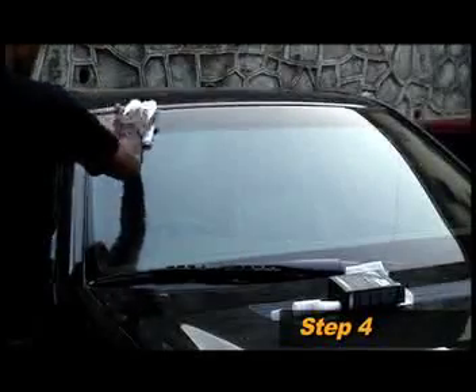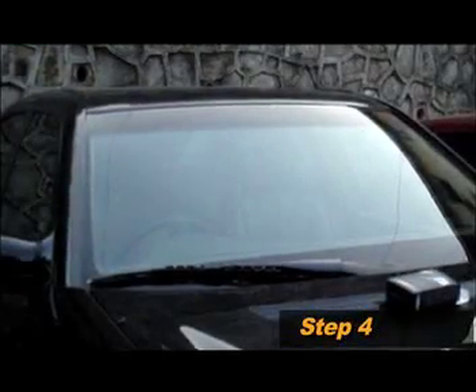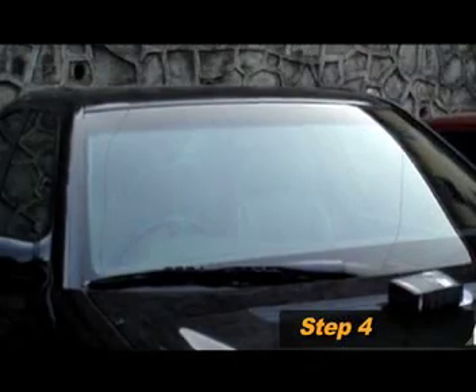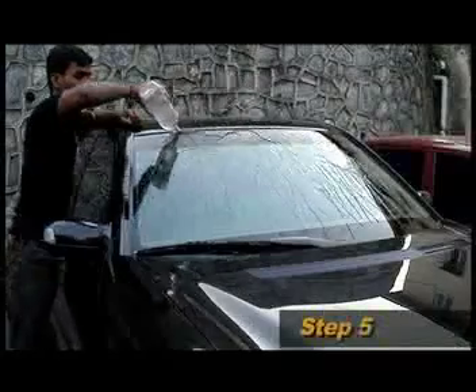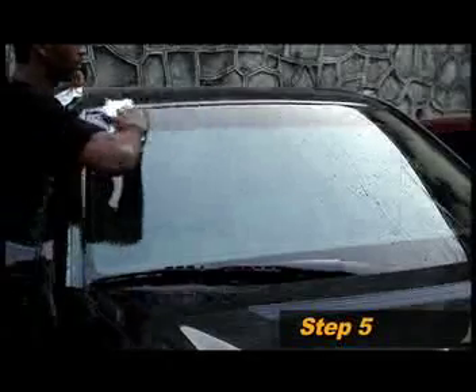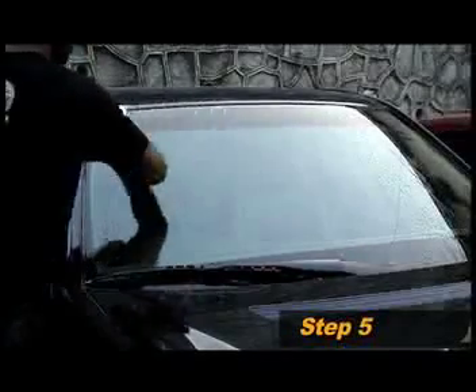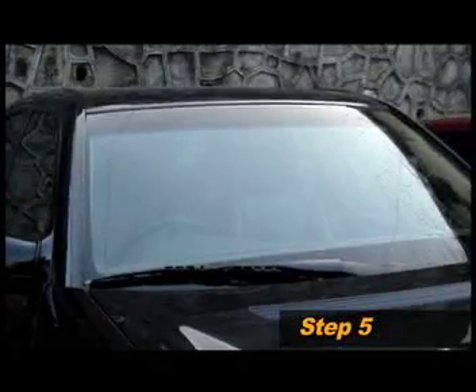You will notice a light grayish mist on the surface. Allow the glass to dry for one hour. This allows the nano particles to fuse with the glass surface and form a long lasting coat. After an hour, pour water over the surface and notice the water just trickling off the coated surface. Use good quality tissue to wipe off the remaining water from the surface and simultaneously buff or rub the grayish mist. The process is now complete.